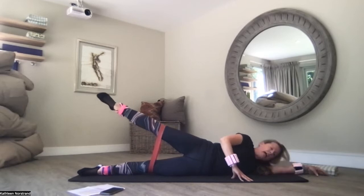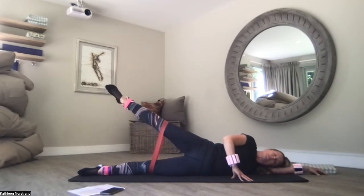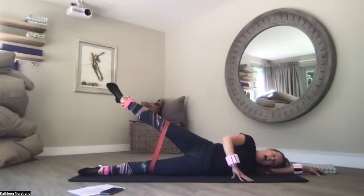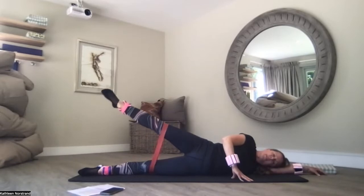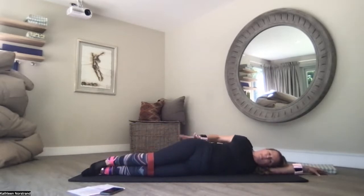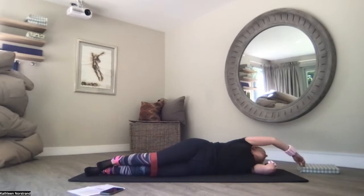Pull the belly button to the spine. Lengthen — I feel like I'm being pulled by a piece of string from the crown of the head. Opposite direction. Five, four, three, two, one. Lengthen back to centre and just pat it out. Glutes are on fire.